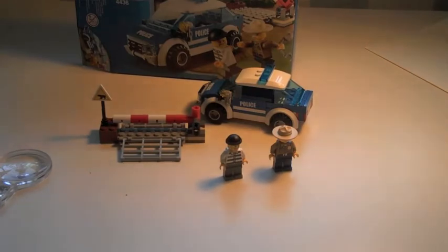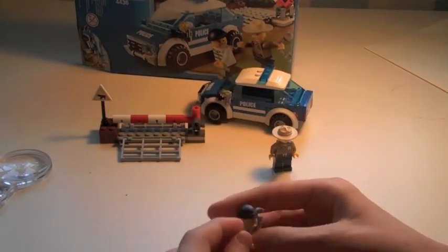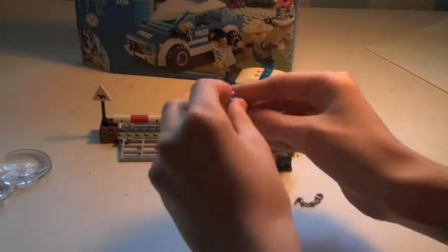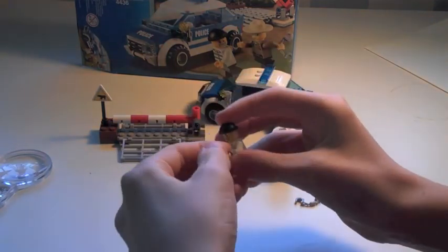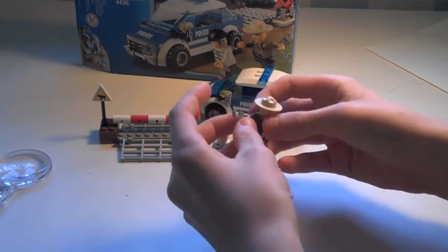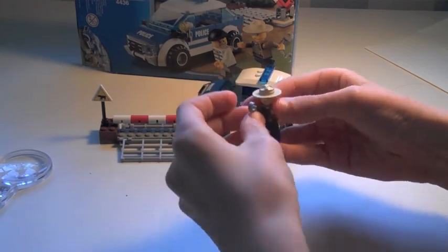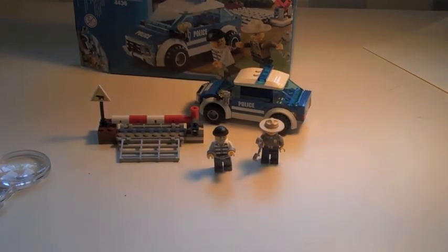It also comes with two handcuffs which I haven't shown yet. One goes in the robber's hand, and I think the other is a spare just in case you lose one. Thanks for watching guys — comment, rate, and subscribe. See you bye!